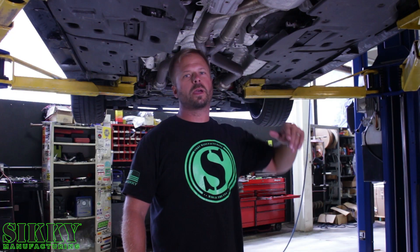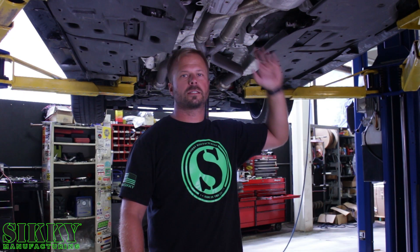So the first step, we're going to get this exhaust out of the way and drop these heat shields out to get access to the drive shaft.